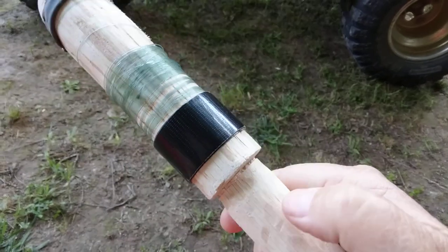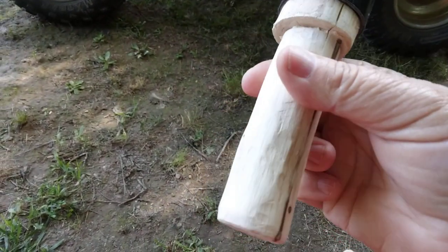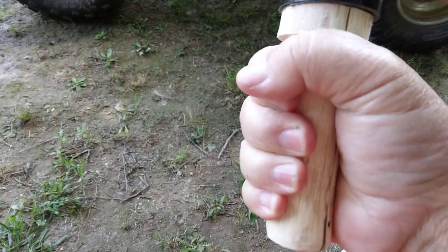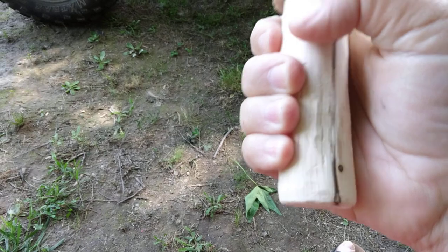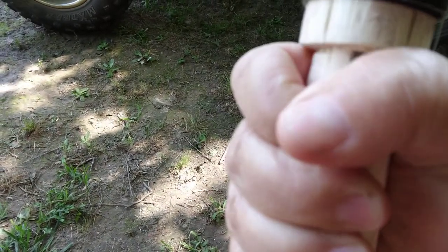I gave it a good final sanding. I could probably cut that handle off a little bit, but I kind of like having a big handle because I've got pretty big hands anyway, or fat fingers.